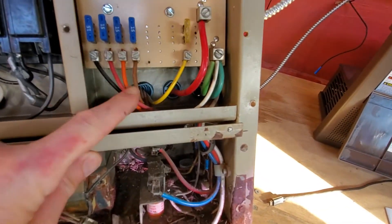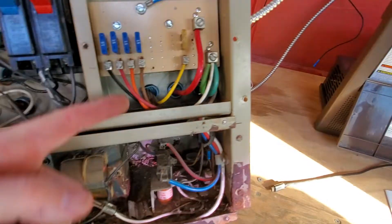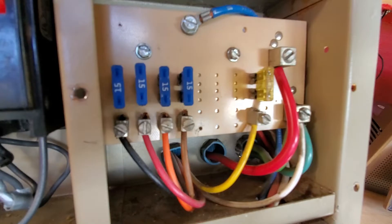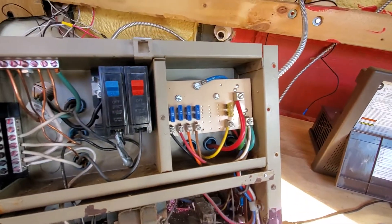And here are all your various feeds for lights, water pump, and things like that. And one master fuse to protect the whole 12-volt panel. Thanks for watching, everybody.